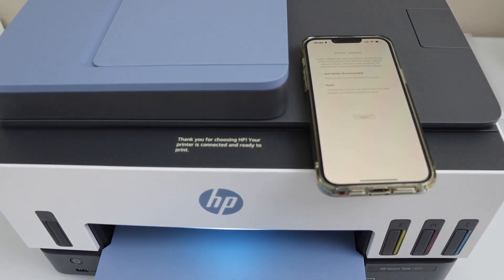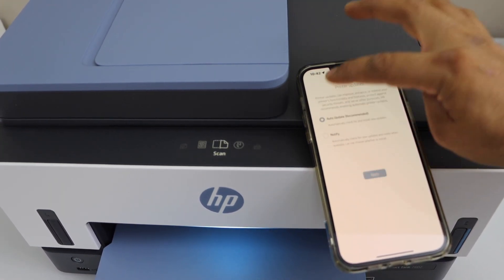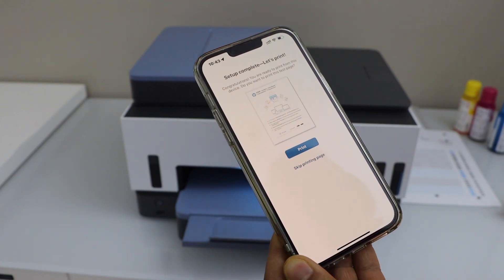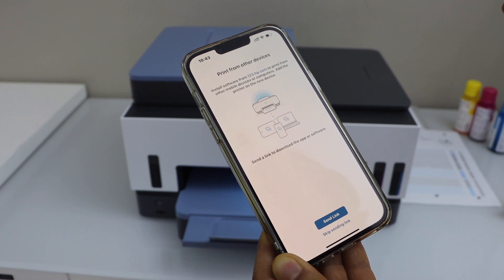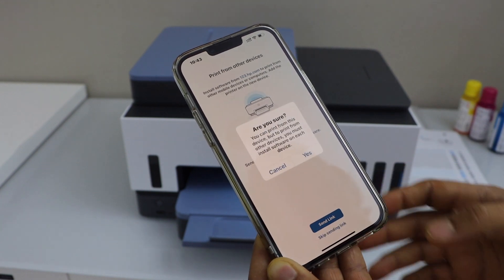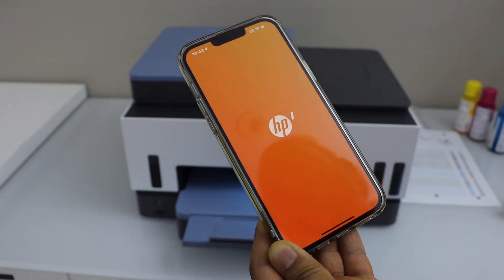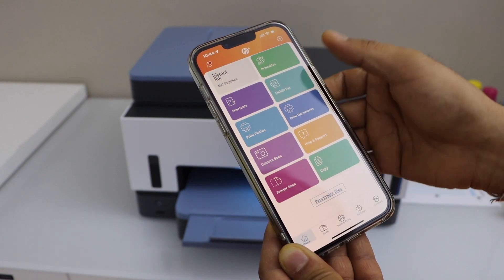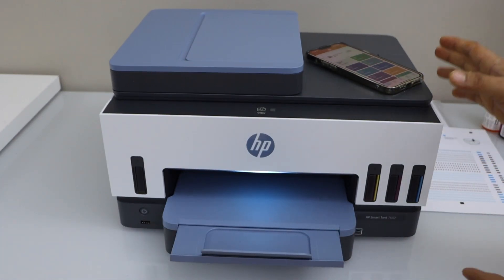If you want, you can select auto updates for your printer and apply. On the next screen the setup is complete and you can print a welcome sheet or skip it. The next screen will display a sharing link — you can share it with other devices or skip it. We have done the setup; click 'All done'. On the final screen you will see the estimated ink levels, the name of your printer, and all available icons. That's the complete setup of this printer.